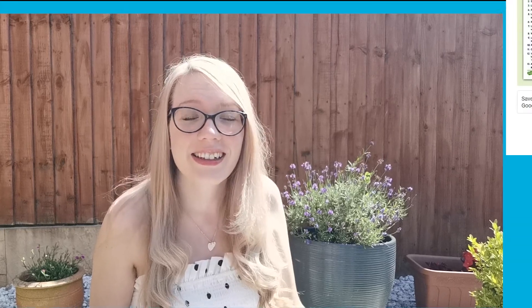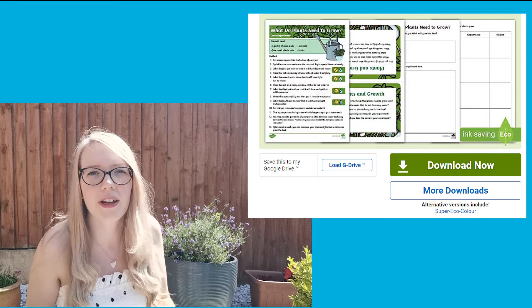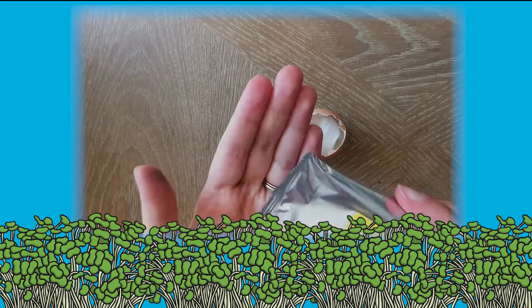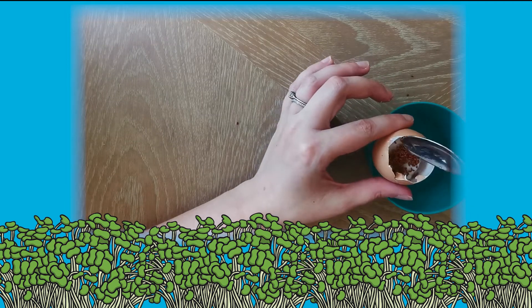A great planting experiment is to try growing some cress. This sheet shows you everything that you need to know about growing your very own cress head. You can plant cress seeds in a pot or an eggshell. Watch them grow and fill out the experiment sheets in the pack.